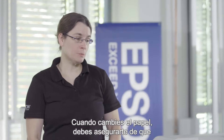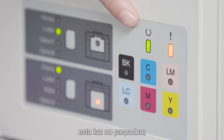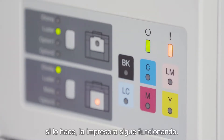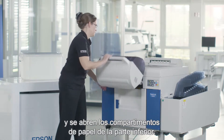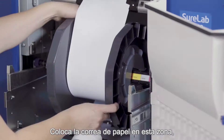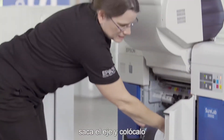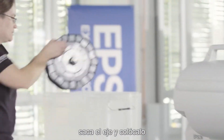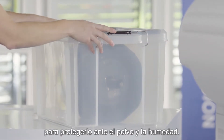When you change your media you have to make sure that this light is no longer blinking, because otherwise the printer is still in action. Then you press this button here and you open up the media compartment on the bottom. Then you take your paper roll, place it around here. You take out the spindle and then you place it in your optional paper case — then it's protected from dust and humidity.